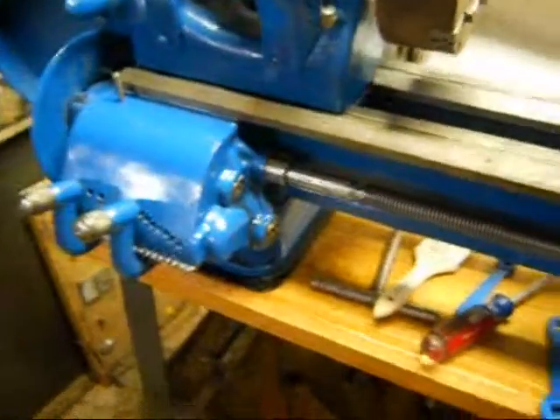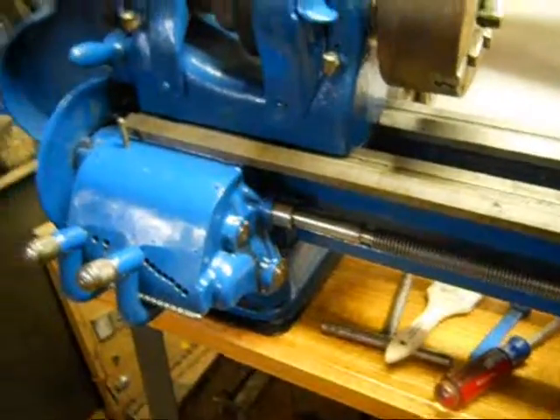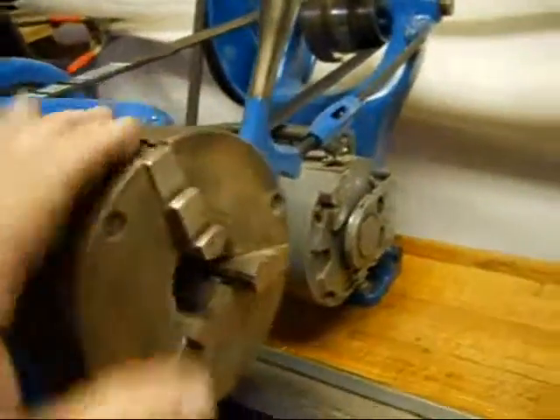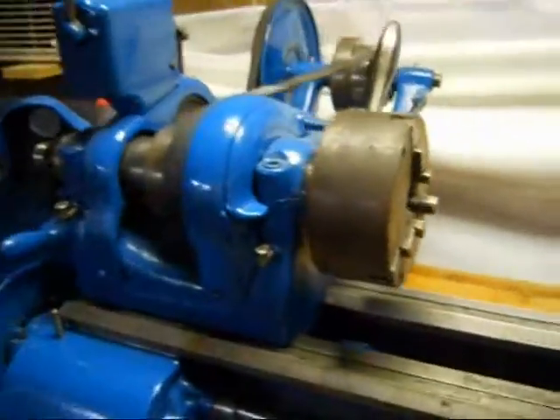Well hi everybody, welcome back to the shop. I appreciate you stopping by. As you can see, we're here at the South Bend 9A. I've put this old three-jaw chuck on here and I've just been playing around with it a little bit.